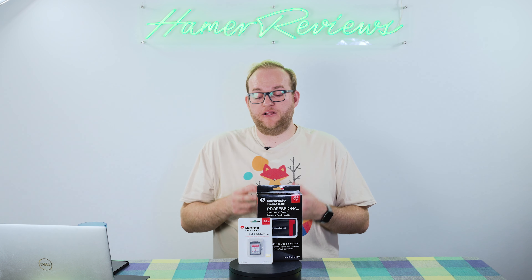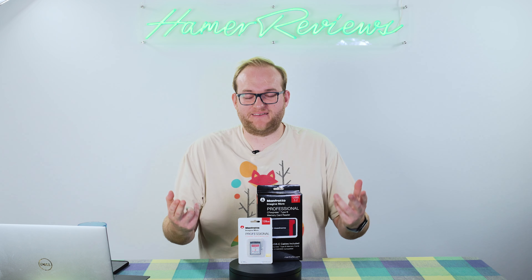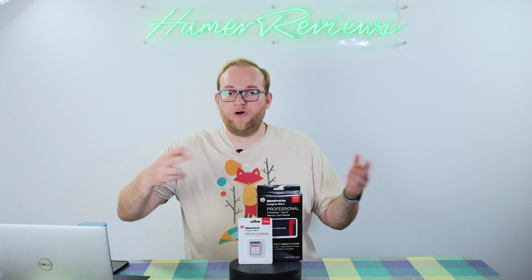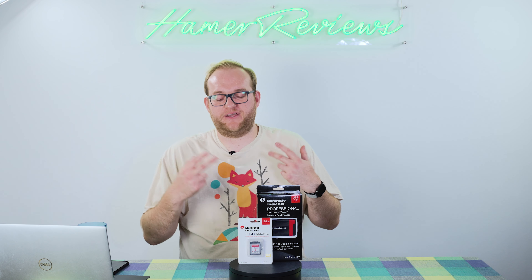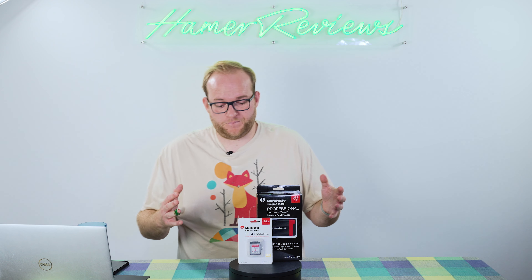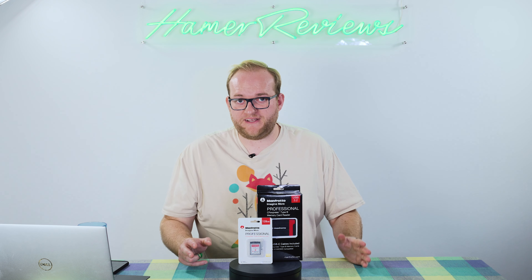Although those peak numbers look great on the box, what should really matter to you is what the memory card can do over a long period of time. If you're writing video for 10, 20, 30 minutes — or longer than an hour — you need a card that can keep up. I'm pleased to say this card will do everything you need within Nikon's ecosystem. Whether you have a Z6 or a Z9, I'm confident it will work with all the features on those cameras, including 8K video recording on the Z9.